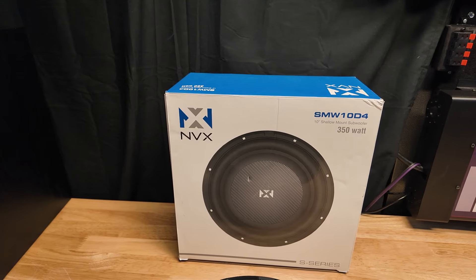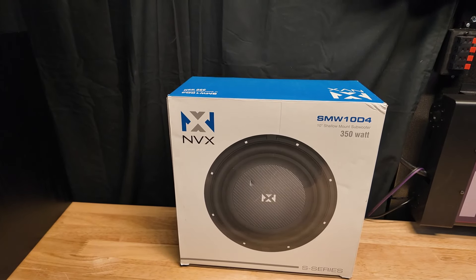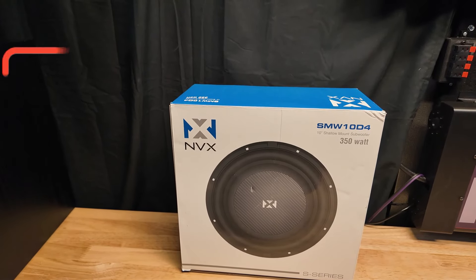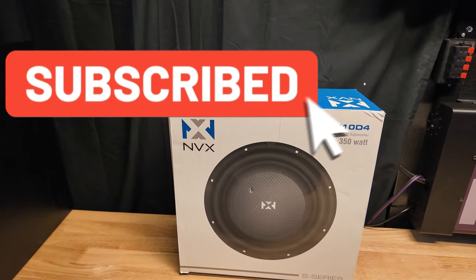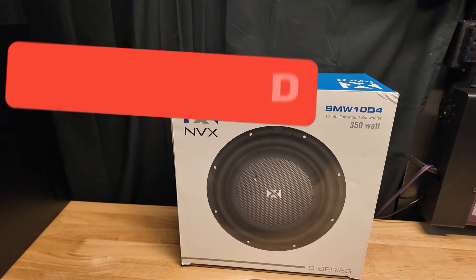All right guys, today we are testing another shallow mount sub in our four-sub shootout that we're doing videos on this month. Please subscribe and you'll see the four different shallow mounts I'm going to review, and a shootout at the end. Today we're looking at the NVX SMW10D4.